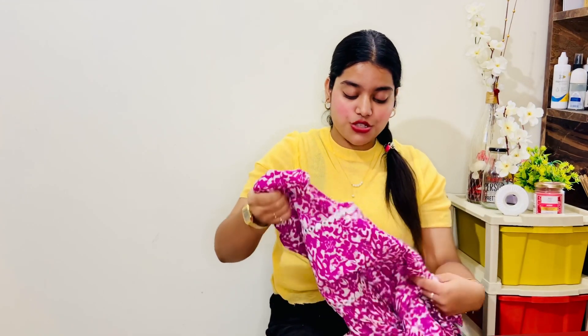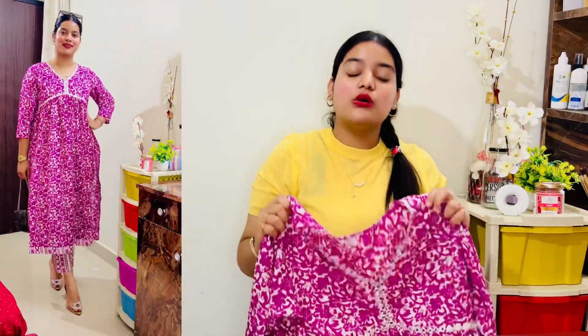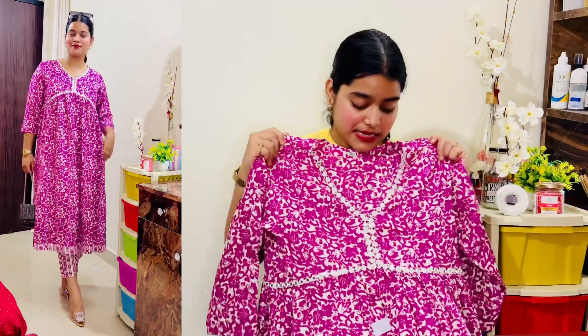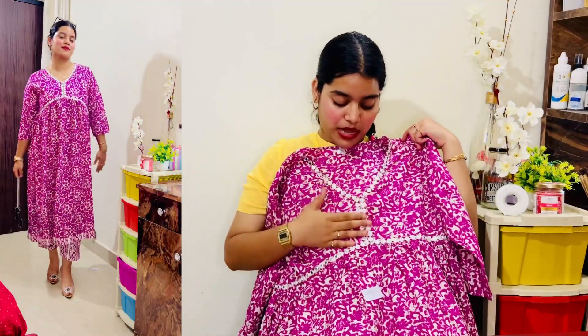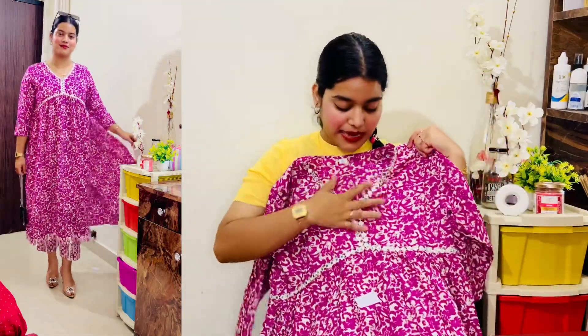This is the kurta set. The color is very pretty — I just love the color. It's a very purplish and white combination. This kurta set is on Alia Cut and I didn't expect that it was such a good one in the photo. You can see here — you can get the whole mirror and detailing on the neck. It's a whole Alia Cut pattern.